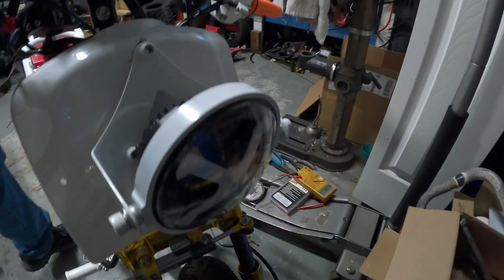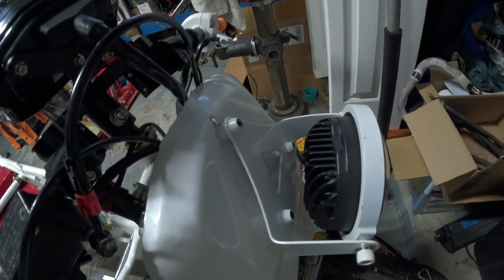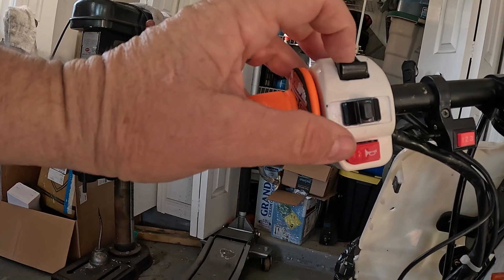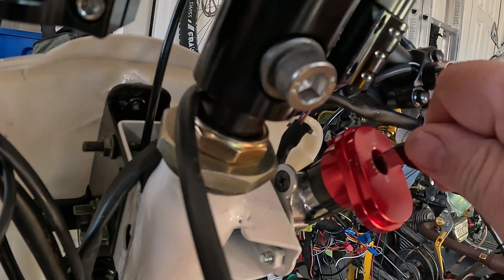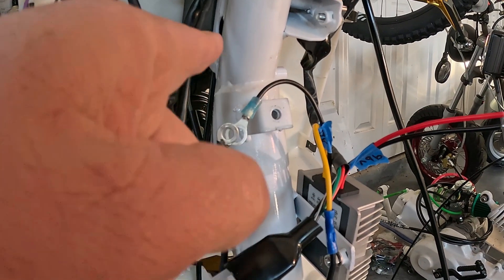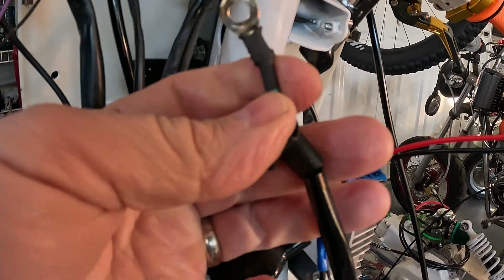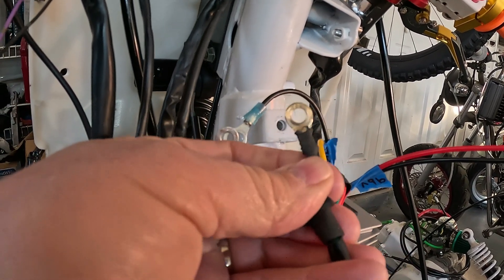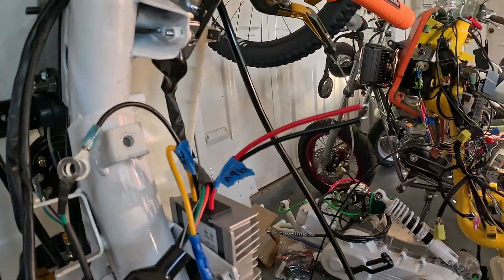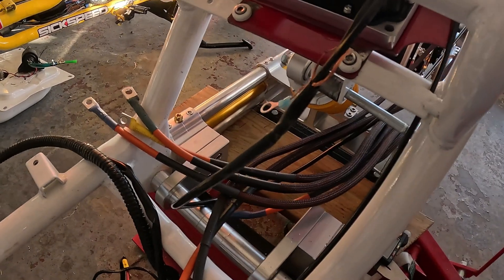You can take your standard bulb from AutoZone or wherever and throw it in there — it has two filaments and it'll give you both brake light and running light, no problem. I've already switched to a DC headlight, and you'll want to do that too. Get a decent headlight up front, grab them on Amazon, they're cheap, and it'll go right to your new DC power. This will all be the same — horn, headlights, blinkers — the key switch will function. On the positive side, we got rid of that big wire that runs to the relay and then down to the starter.